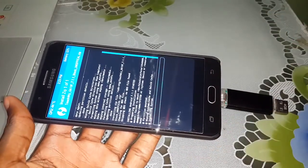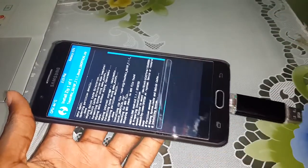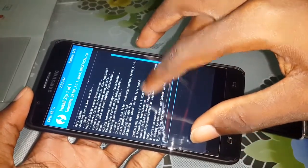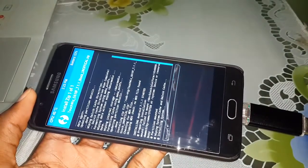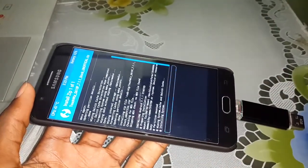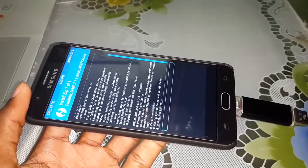The installation has started. Look here — installing Android 7.1.1. Wow, beautiful home for you! Wait a few minutes for the installation.